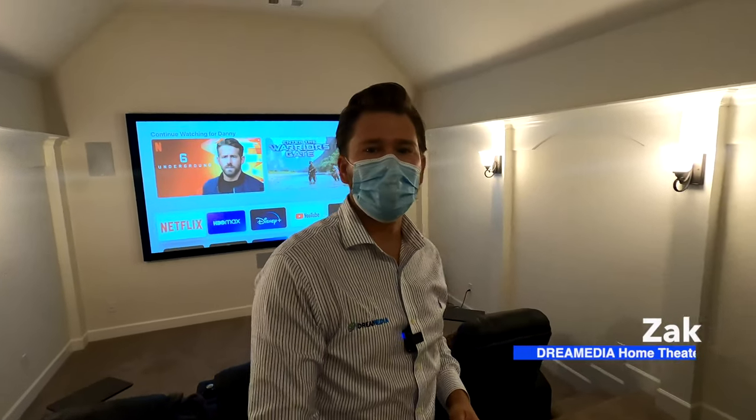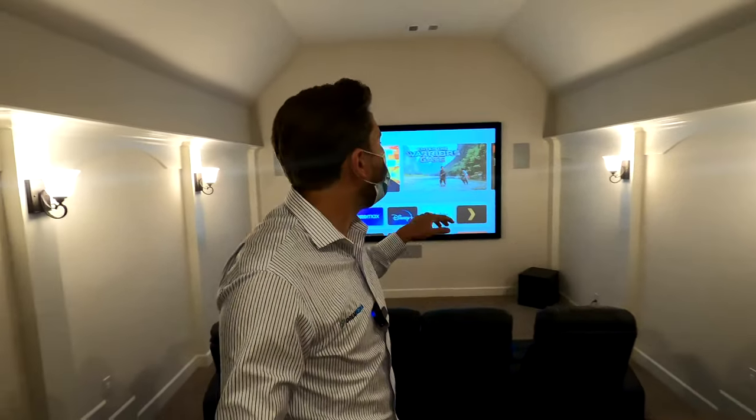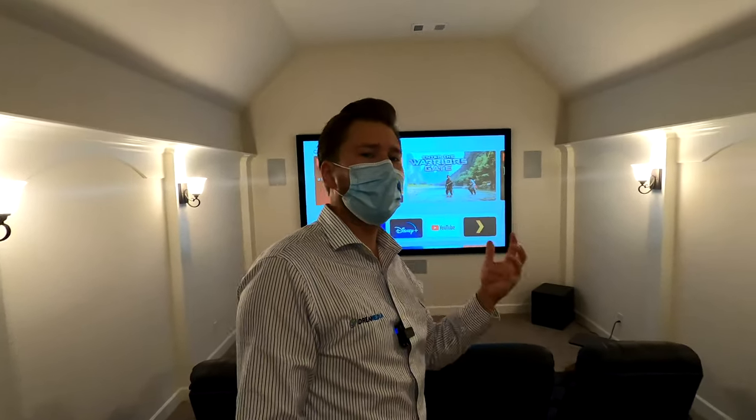What is up YouTube? This is Zach with Dream Media Home Theater. If you guys are not a subscriber already, make sure you smash that subscribe button down below and give me a big thumbs up on this video. Today I'm going to walk you through this theater room right here and let you know what we installed. This is a Klipsch Pro System with an Epson projector.